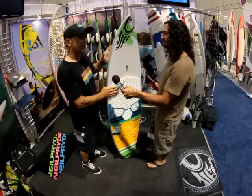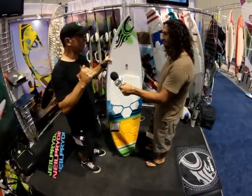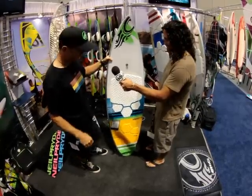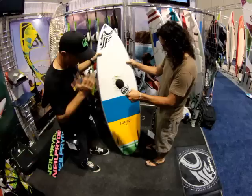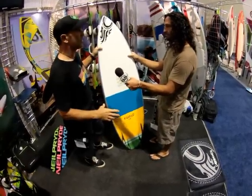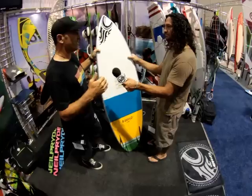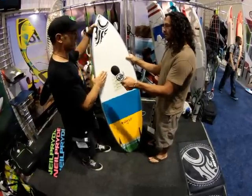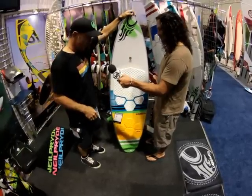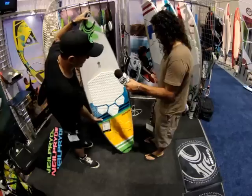The S-Quad is, I think, now in its fifth season with us. It's a super fast, powered-up, down-the-line style of board. Quad fin, so it holds a lot of speed, relatively parallel outline. Anywhere that you're riding fast and powered up, the S-Quad's the board of choice. This comes in a 5.6 and a 5.11.